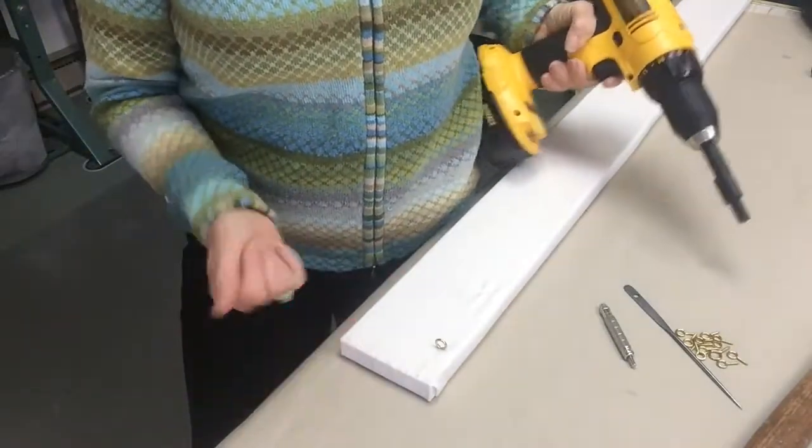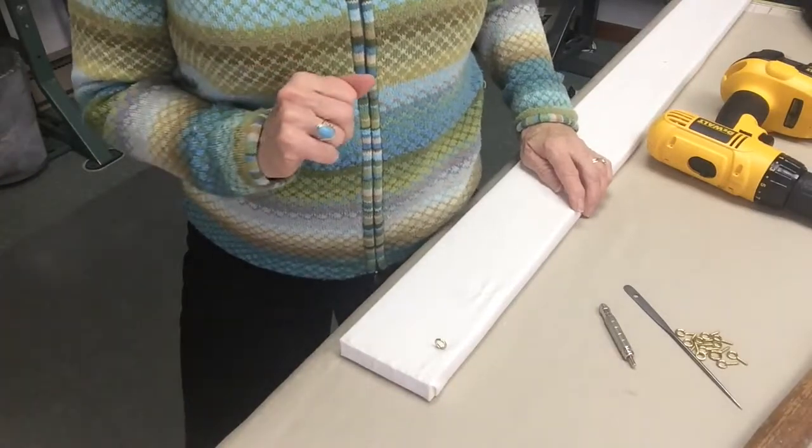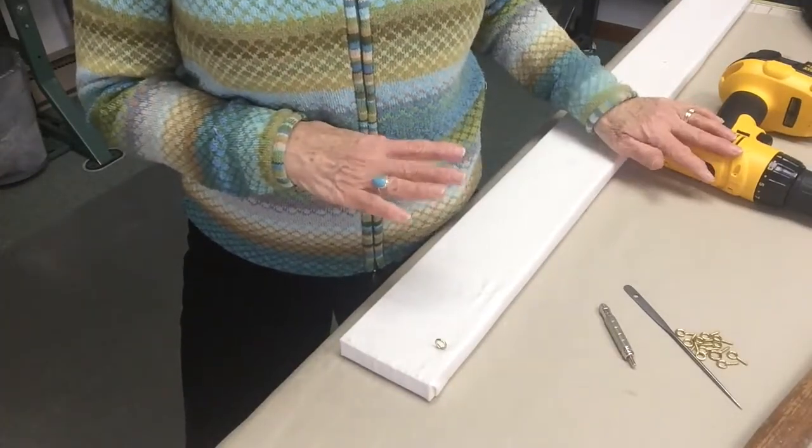So there we go — it's as easy as that. Now, I have another tool in case you don't have a screw eye driver.